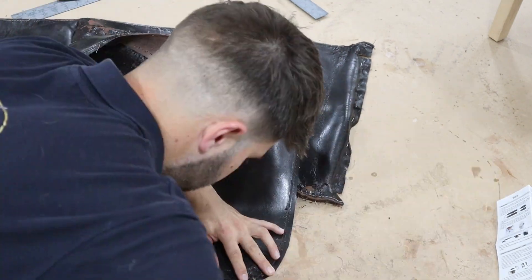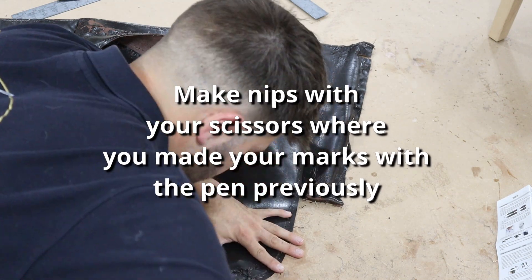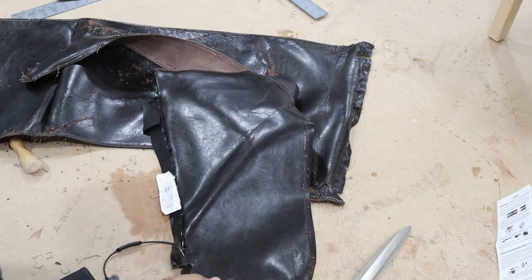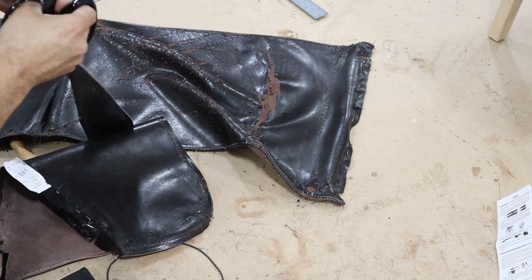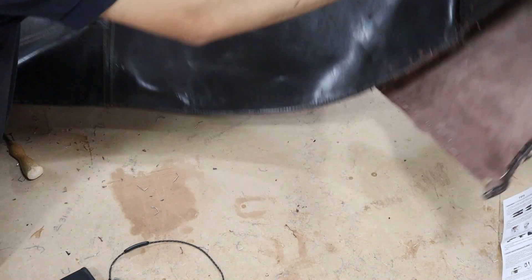That is the two side panels — I'll nip that out because it's quite dark and hard to see. Then we have the seat, inside back, and outside back all in one piece.